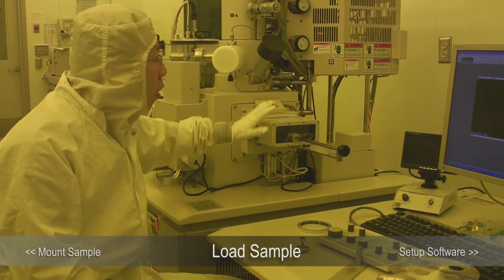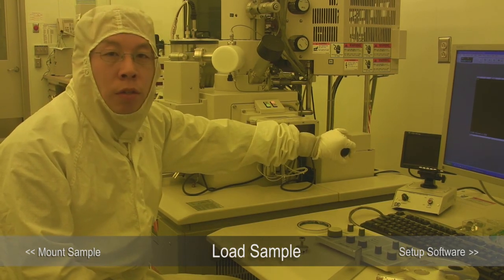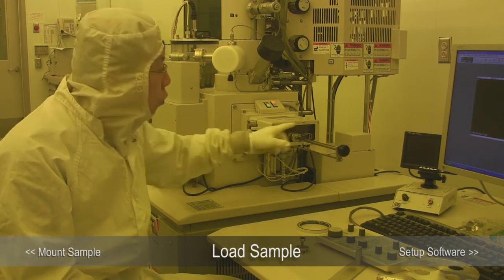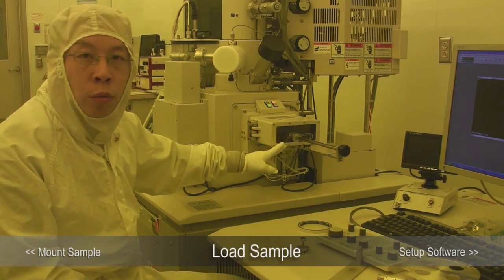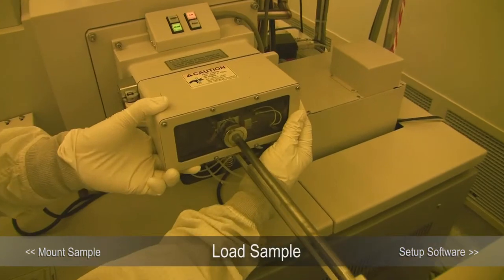You can then open the load lock door. When you open the door, we don't open it by the handle, because if you do that you will bend the exchange lock and create a leak. When you open the door, you want to open it with two hands.